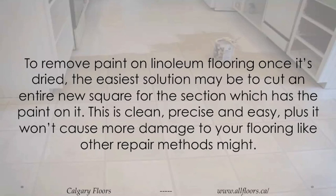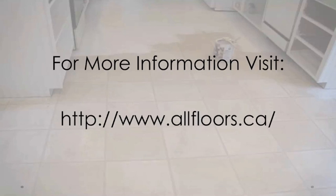To remove paint on linoleum flooring once it's dried, the easiest solution may be to cut an entire new square for the section which has the paint on it. This is clean, precise, and easy, plus it won't cause more damage to your flooring like other repair methods might.